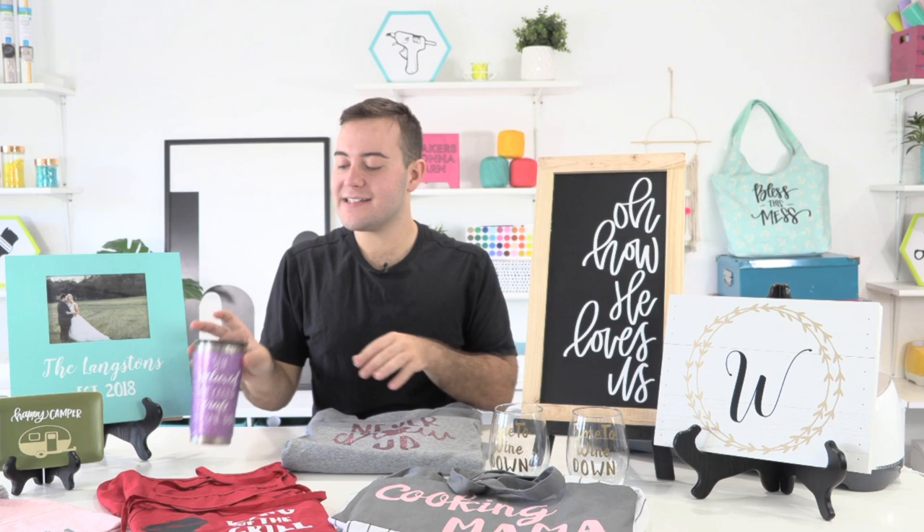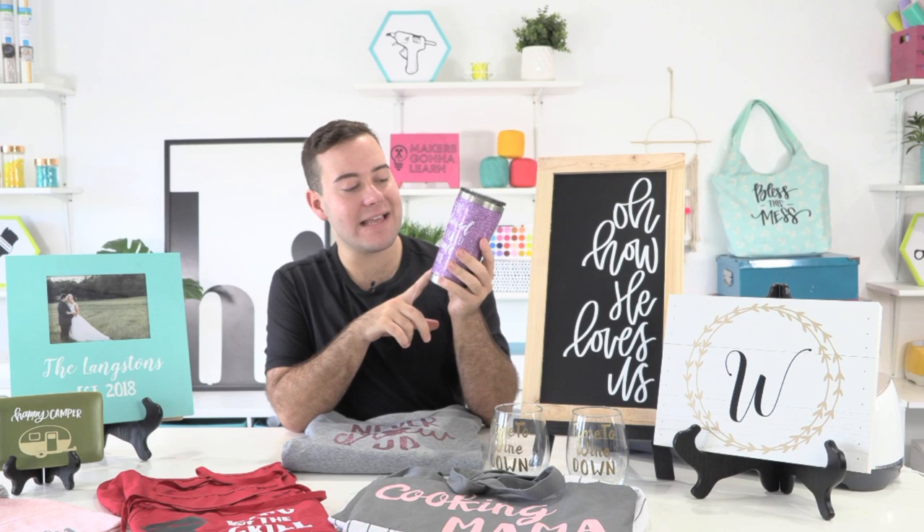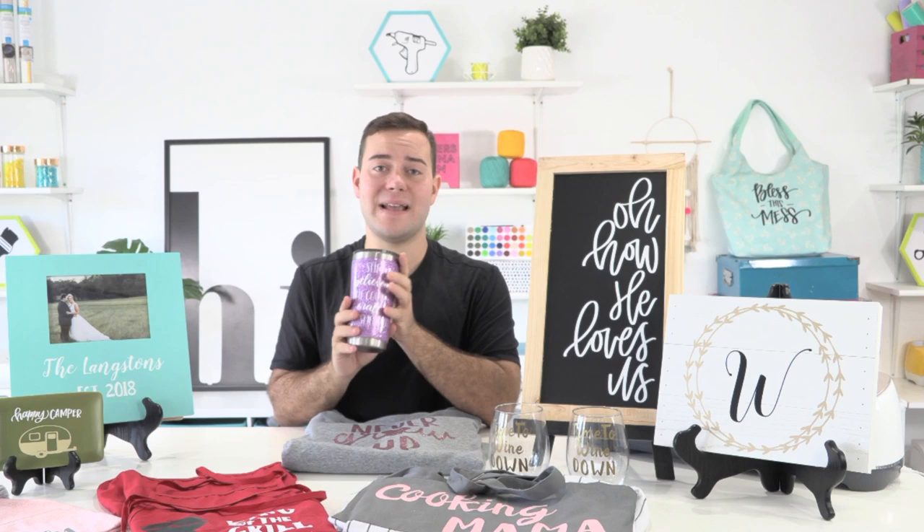Next up, you can make some amazing glitter tumblers. Rachel has an hour-long training video on the YouTube channel teaching you how to make the best glitter tumbler — highly recommend sitting down and taking notes to absorb all the tips and tricks. You can add printable decals, like this one that says 'she believed she could craft so she did,' perfect for your crafty buddies. You can also simplify it to one layer with a business logo for a personalized gift.